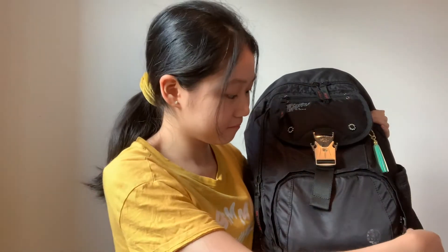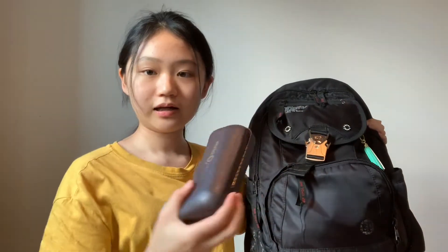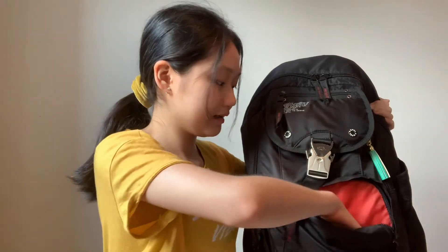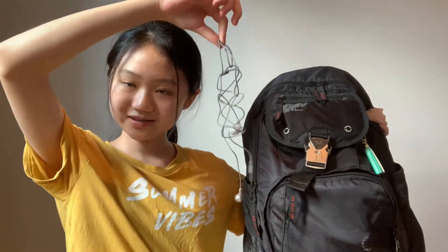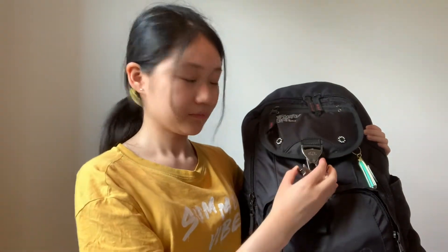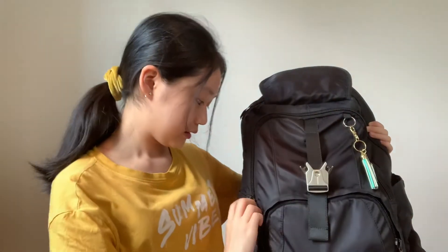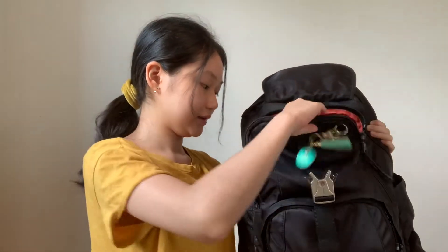If we open up this first little section over here, it's my wallet and inside there's just some money and coins. And over here there's my glasses and then some earphones. You can open up the backpack with this thing — you just press on it and then it will open.